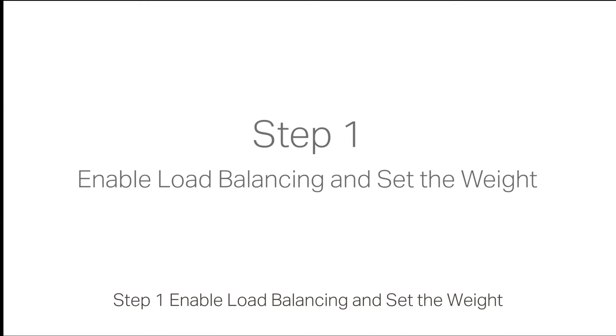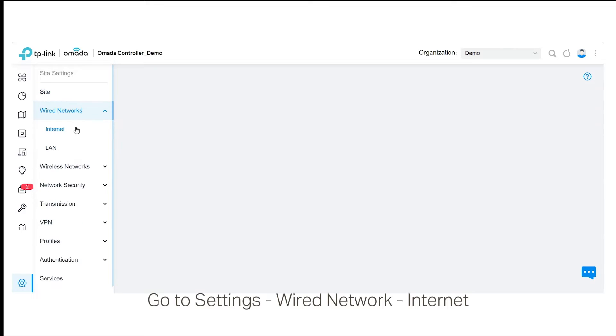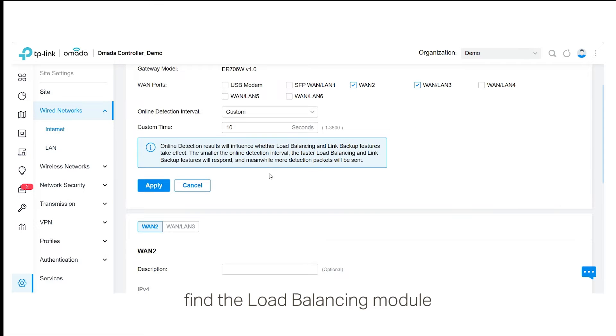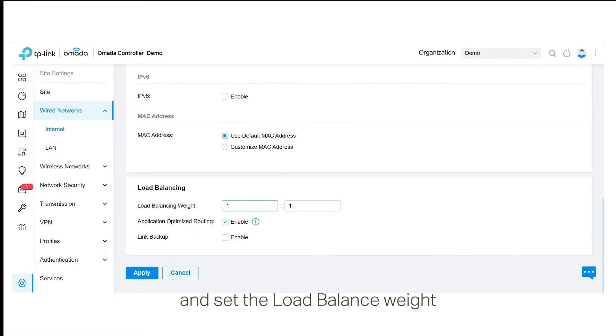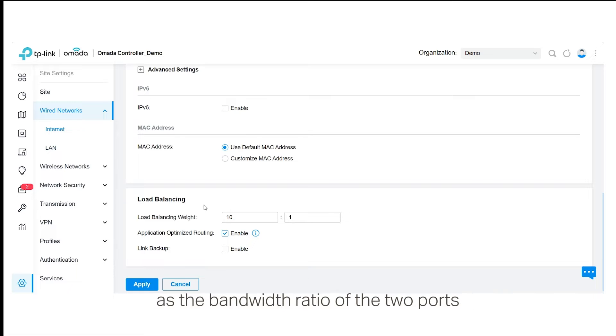Step 1: Enable load balancing and set the weight. Go to Settings > Wired Network > Internet. Find the load balancing module and set the load balance weight — for example, 10:1. We suggest setting the load balance weight as a bandwidth ratio of the two ports.